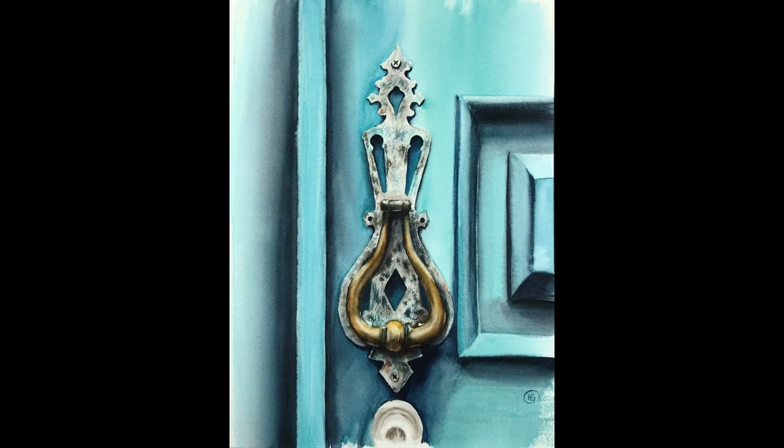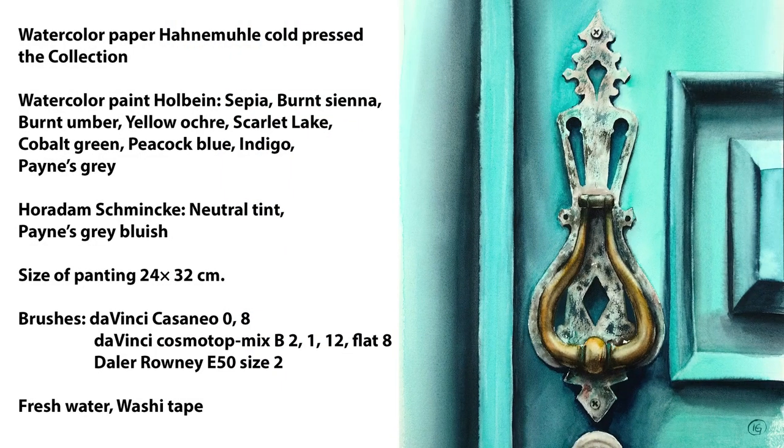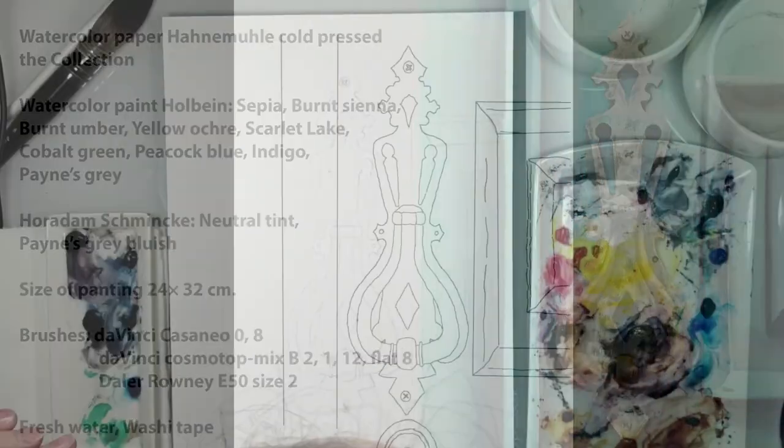Hello, I am Ines Goger and welcome on my YouTube channel. In this video you will see how to paint this door knocker.